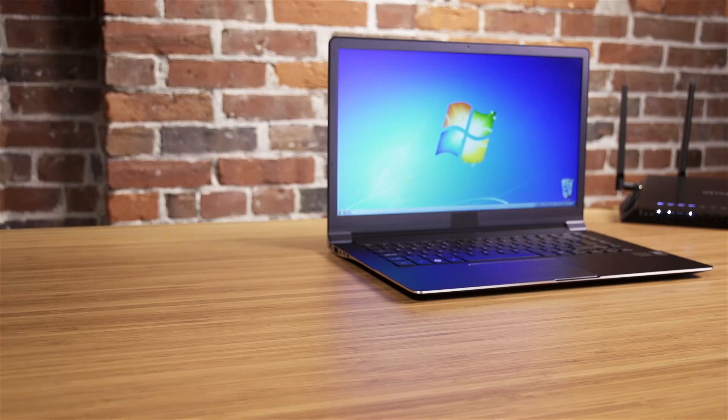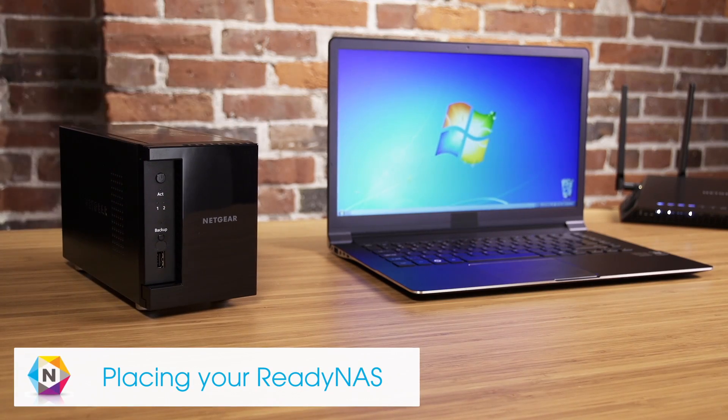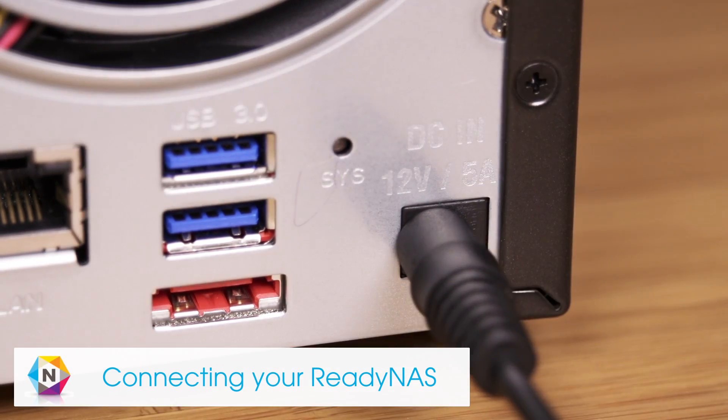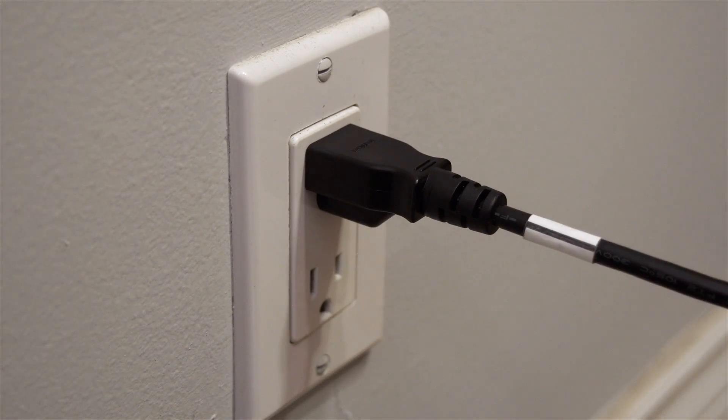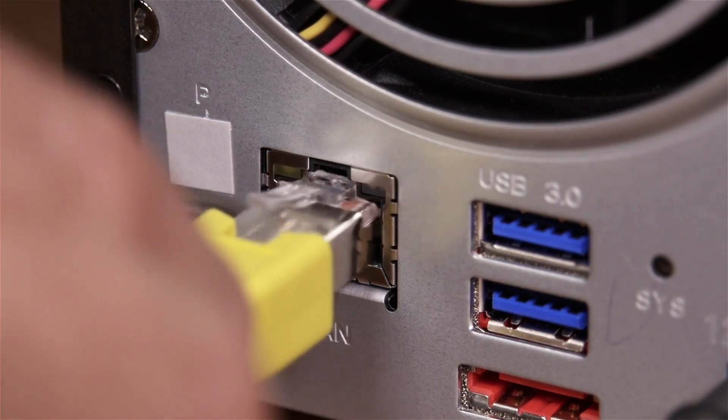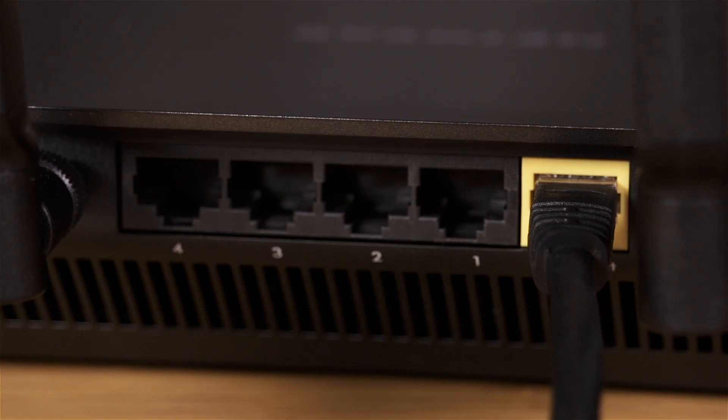When placing your ReadyNAS, make sure to choose a location that provides adequate ventilation. Connect the power adapter to your unit and the power cord into a wall outlet or power strip. Then, use the provided Ethernet cable to connect the ReadyNAS to your router.